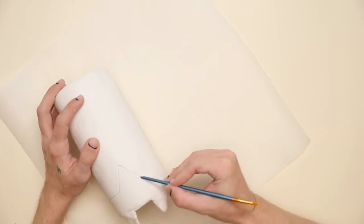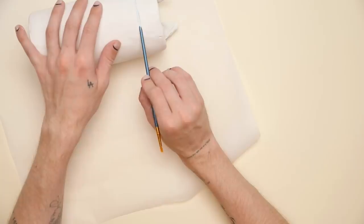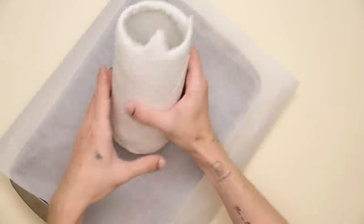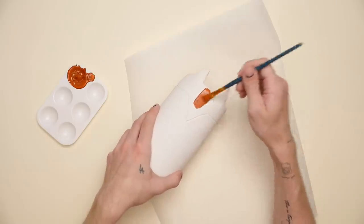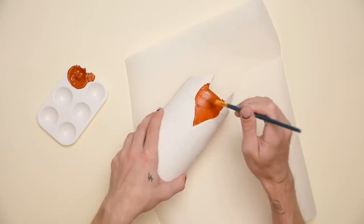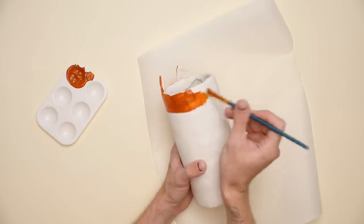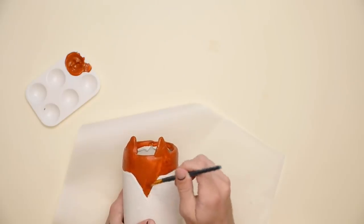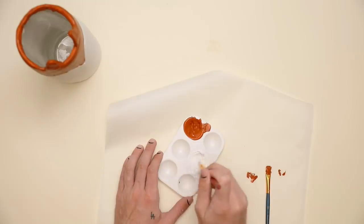I'm using the back of a paintbrush to go ahead and kind of mar the clay a little bit, or give it a little bit of an emboss around it just to add some detail. This is going to be kind of the head shape and nose of our fox. You're going to want to let your clay piece fully cool off before painting. I'm starting off with a dark orange color — this is called Pueblo by Folk Art I believe — and I'm going to be doing two coats of this orange color on the top.